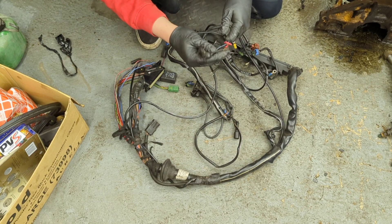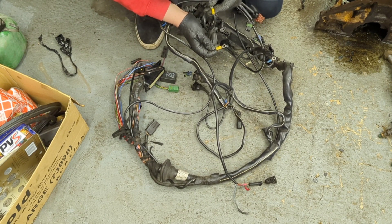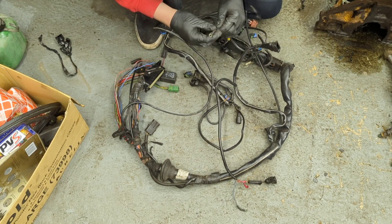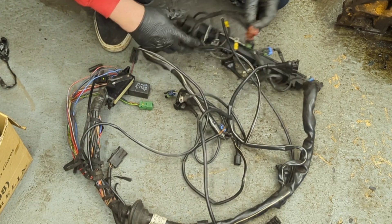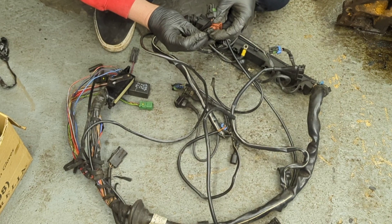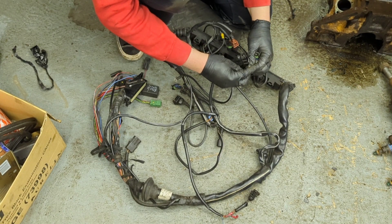The cooling temperature sensor wiring needs repairing straight off. The engine earths have been repaired - not that well - I'll do them again. And I believe that's the knock sensor loom, and as you can probably see it's broken off - one wire's detached - so again that needs repairing. Another earth has been repaired, also not very well.